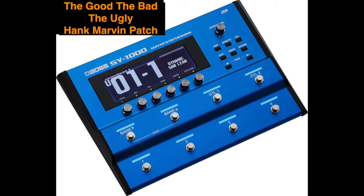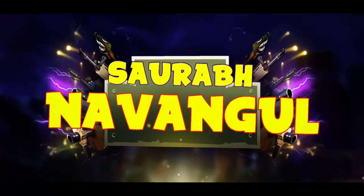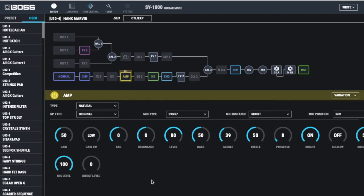Hello friends, here's my sparkling clean patch for the BOSS SY1000 using the normal guitar input. You can use this to play a lot of clean songs, including the theme of The Good, The Bad and The Ugly by Hank Marvin. Enjoy! Hit the like button, hit the subscribe button, and the bell icon so that you get all my notifications.